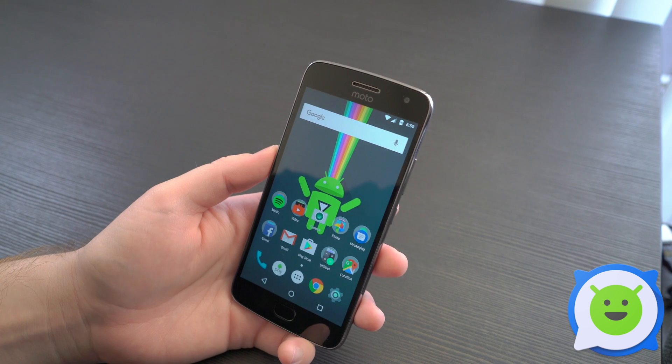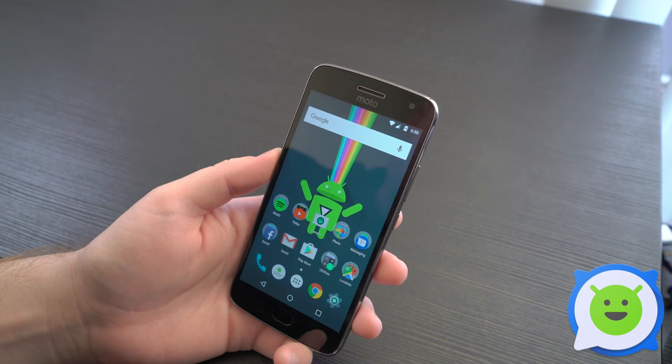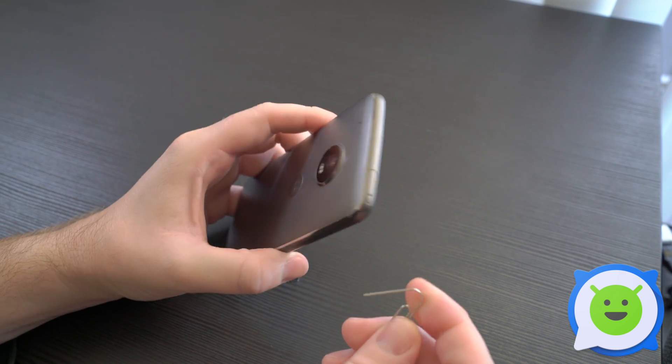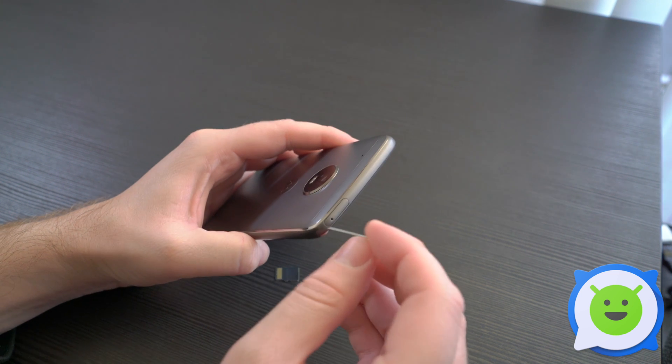Hey, we're back with the Moto G5 Plus and I'm going to show you guys how to use the SD card. The slot for it is actually located at the very top of the device, same place where you'll find the SIM tray.